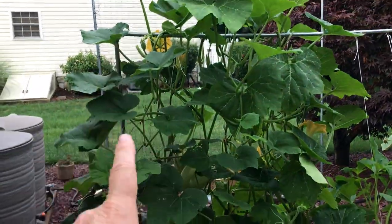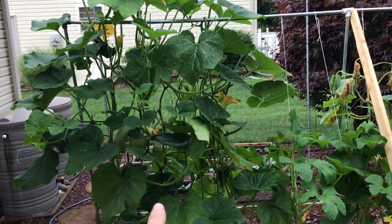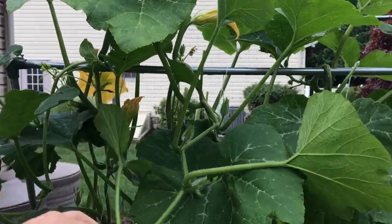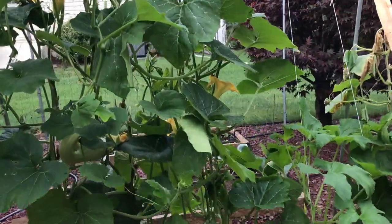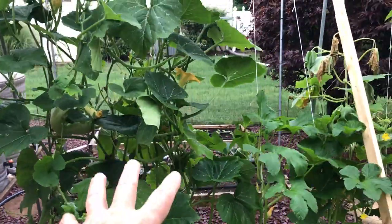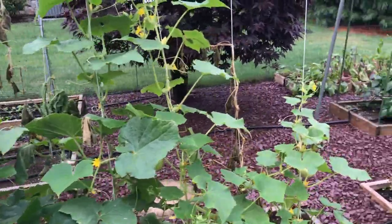So it grows back up through the plant — I'm taking this up, down, and back up again. It's about halfway back up. That's what I'm doing with all these vining plants: taking them up, going back down, and back up again. This pumpkin shoot has gone over and back down and all the way back up. That way I can use just a little bit of space and have all these plants produce a lot.